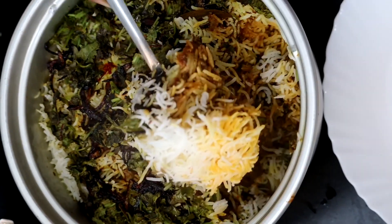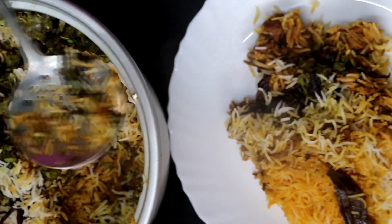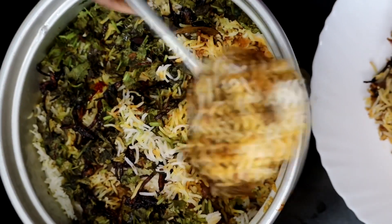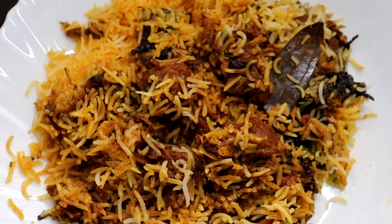Our biryani is ready. The layers are beautiful — the colors go from white to orange, then gravy and brown. The taste is super!